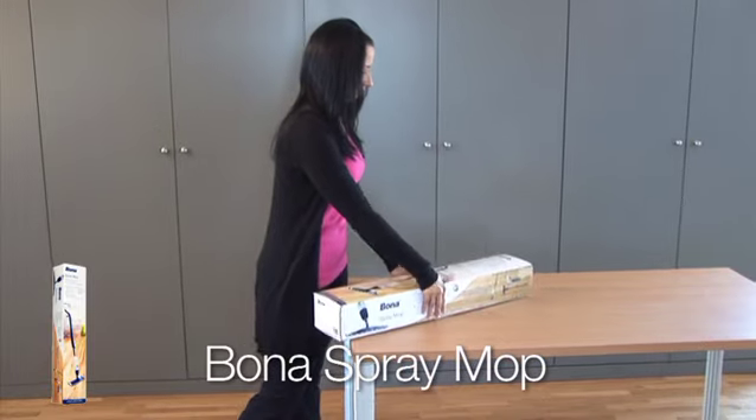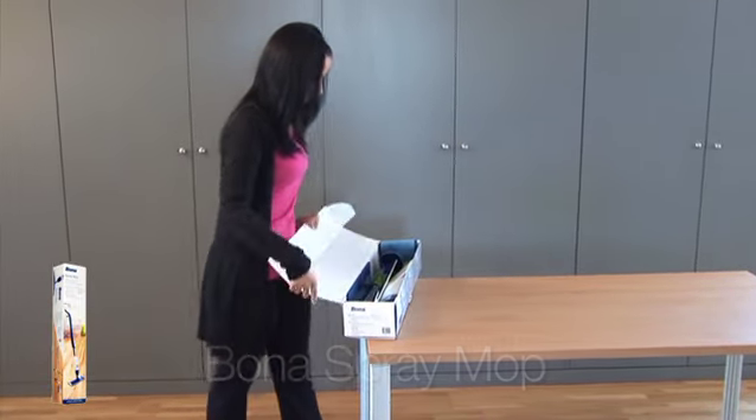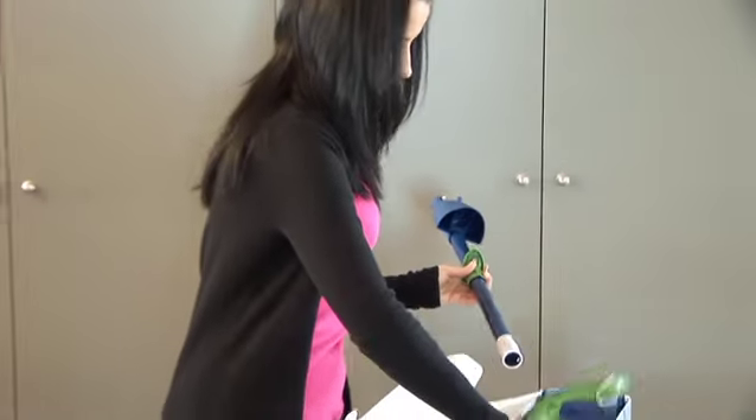Bona Spray Mop is the easy and comfortable way to keep your floors as good as new. It fits together quickly and easily in three simple steps.